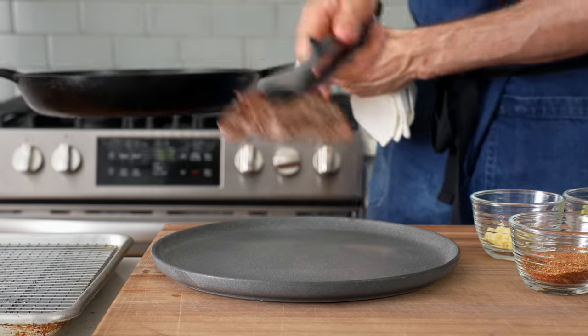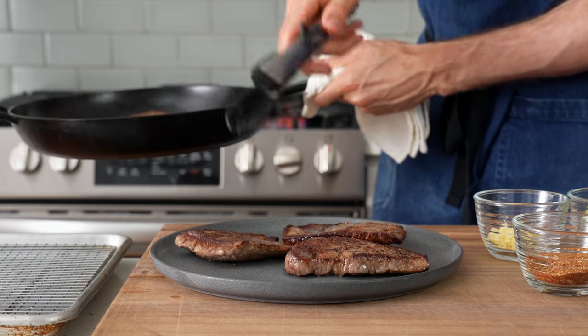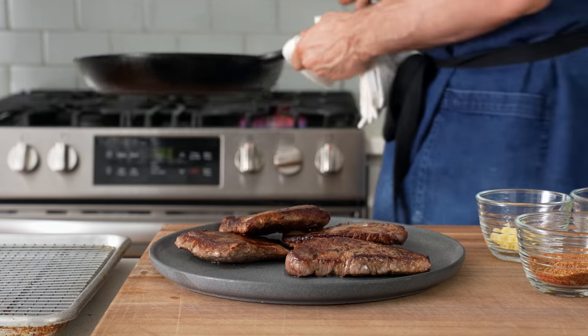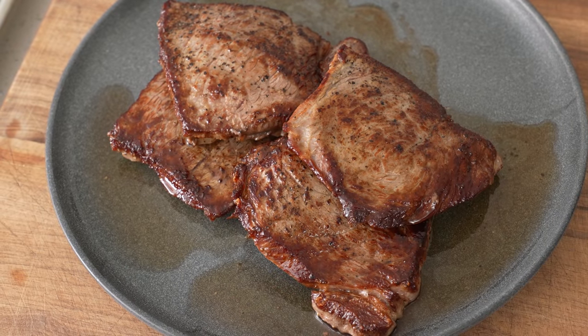I'll mention that at most Tex-Mex restaurants, they're going to cook already sliced beef with the peppers because it's just easier and faster, but of course that's going to lead to having neither the peppers nor the beef cooked properly — like at all. This beef is going to totally rip, and you guys will see in a second.